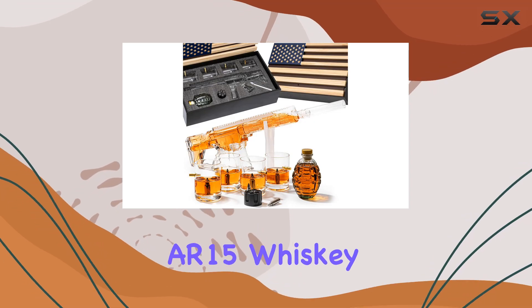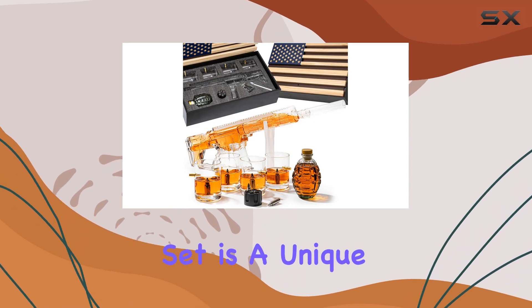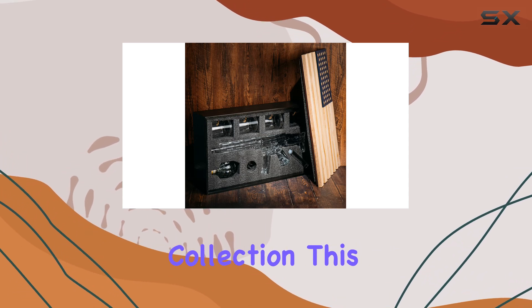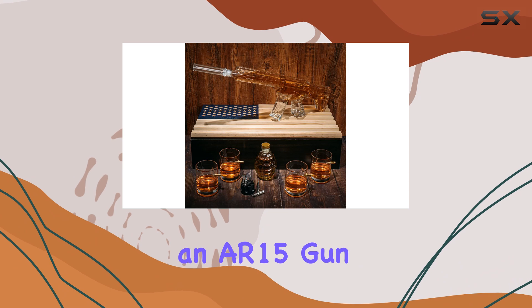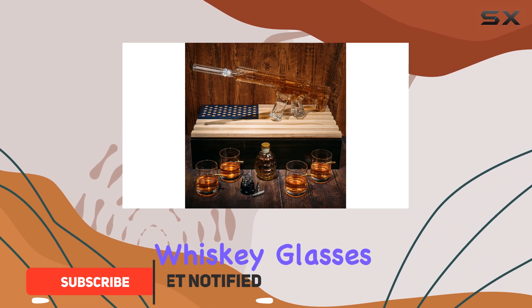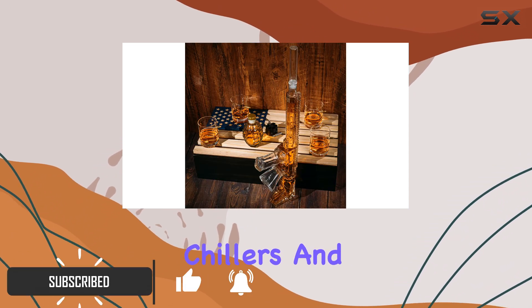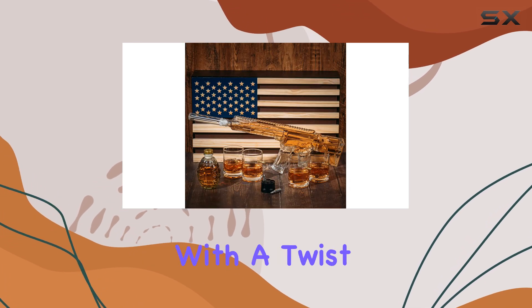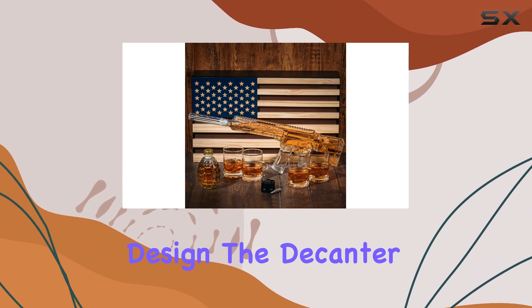The Wine Savant AR-15 Whiskey Gun Decanter Set is a unique and impressive addition to any bar or whiskey collection. This set includes an AR-15 gun decanter, whiskey glasses, bullet revolver chillers, and a grenade decanter, offering a complete drinking experience with a twist of military-inspired design.